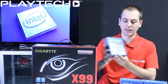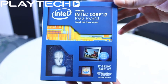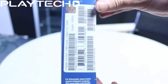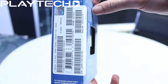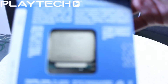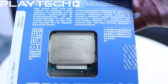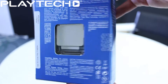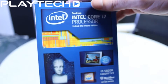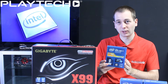Up first we have the i7-5820K, the entry-level Haswell-E. It features 6 cores and, with hyper-threading, 12 threads. It comes with 15 MB of L3 cache and a base clock of 3.3 GHz, turboing up to 3.6 GHz. All Haswell-E processors are unlocked so you can overclock them. It has a 140W TDP, support for 28 PCIe lanes, and comes with a 3-year warranty.